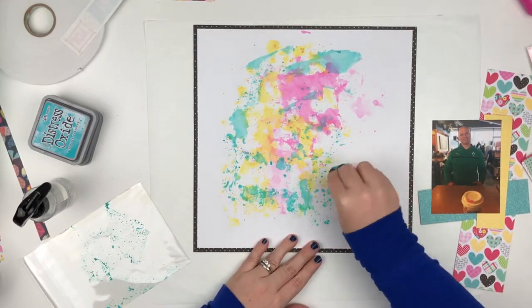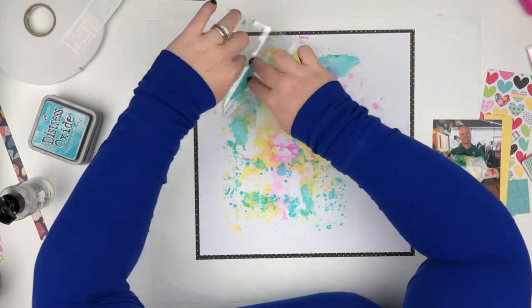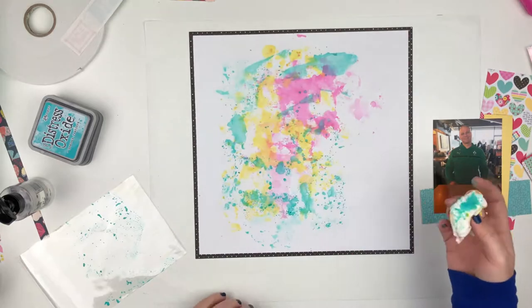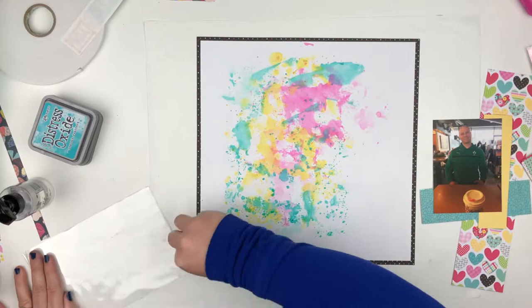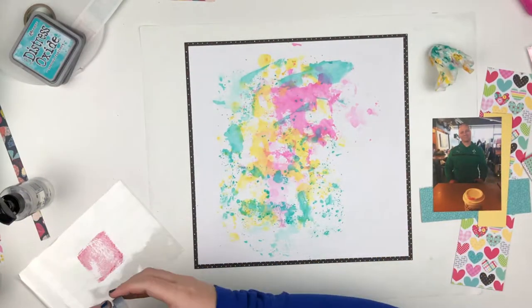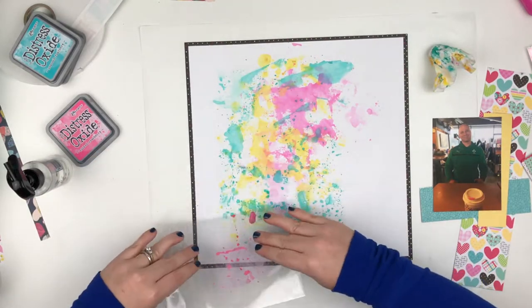I dab it with a paper towel. So that's what I'm doing right now, and I am going to go back in and add a little bit more pink in some of the places that I just felt didn't really have enough pink, because pink's my favorite color.